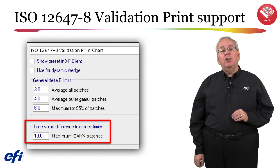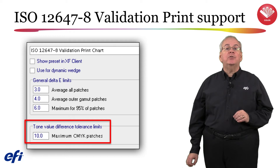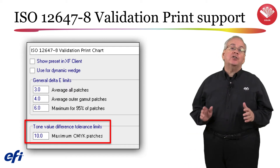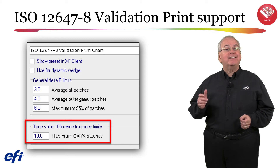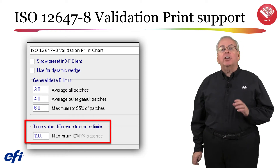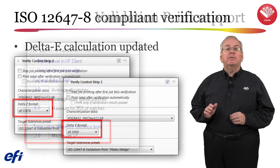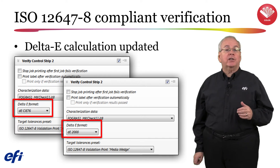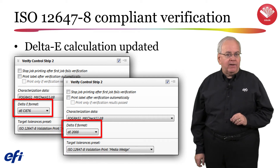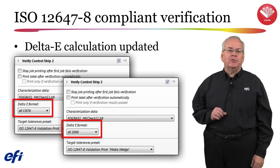In version 6.5, you will be able to validate an ISO 12642-2 compliant chart using the correct ISO 12647-8 validation print chart criteria and tolerances to comply with the validation print standard. The previous tone value difference tolerance limits, which used a maximum CMYK patches value limit of 10, has been updated. The criteria now uses a maximum L* calculation and defaults to a limit of 2. The default delta E calculation used to verify the ISO 12647-8 compliant validation print media wedge has been updated from delta E CIE 76 to now use delta E 2000 calculations.